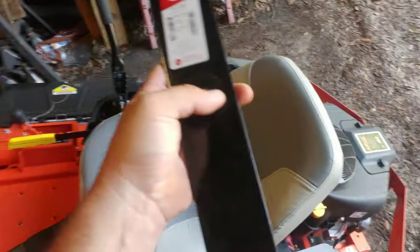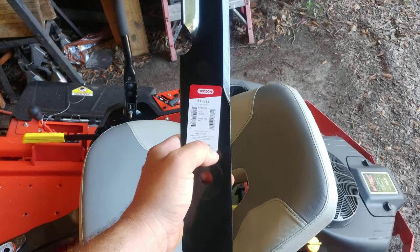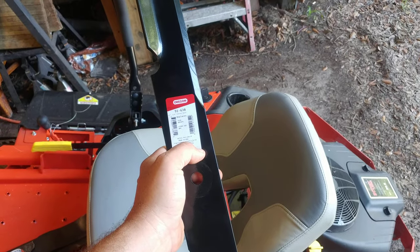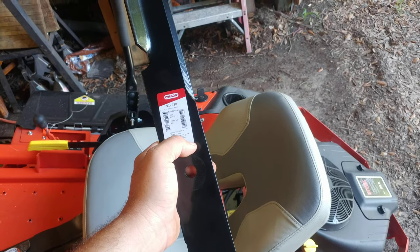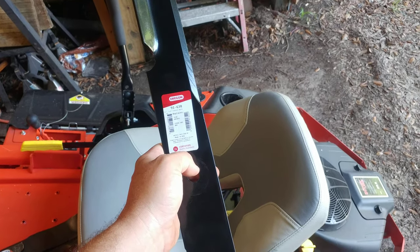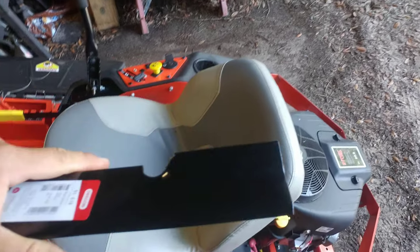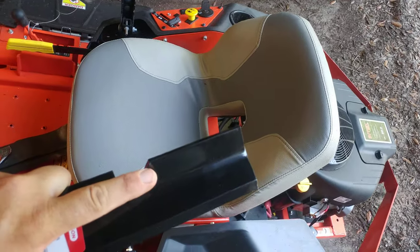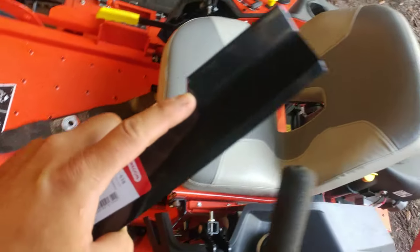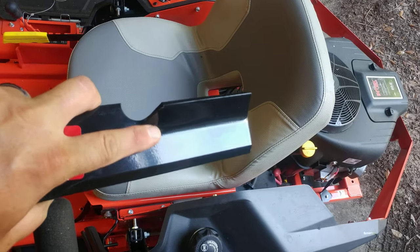I used to run a Scag for eight hours a day working for my local county, and I know these blades last a lot longer than 24 hours. I'd say roughly 60 hours out of a set of blades, because they're heavier — the steel's heavier. It doesn't have quite as much lift, which is good; I really don't want that much lift. I don't want it sandblasting my deck. Plus, look — I have a lot more meat right here so I can sharpen this blade a lot more.